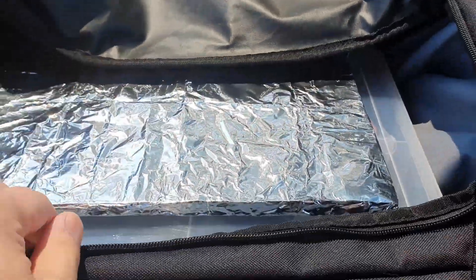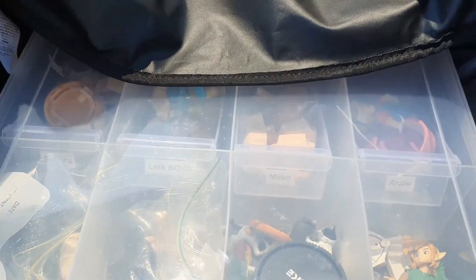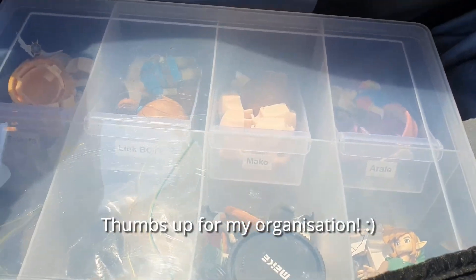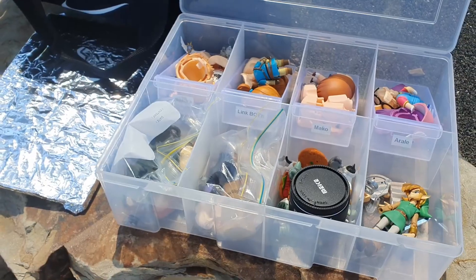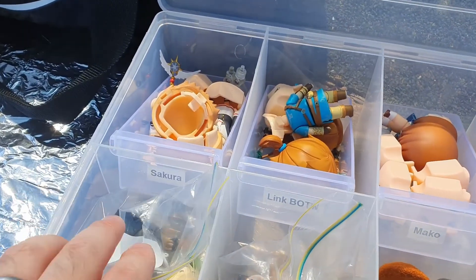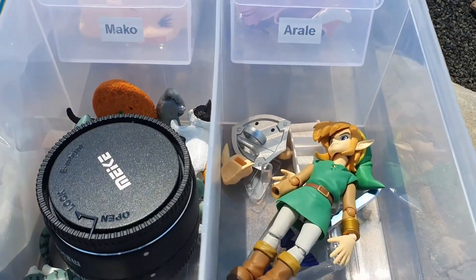So first of all I've got a homemade tin foil reflector and I've got my container of figurines. In my container I've got a few Nendoroids — I've got Sakura, Link Breath of the Wild, I've got Marco, O'Reilly, and I've got a Link Figma.